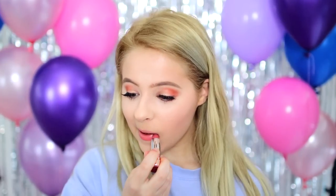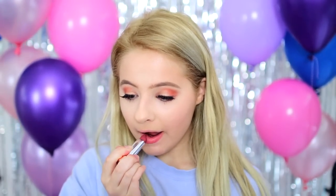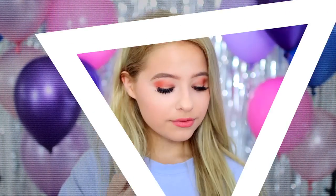And last but not least, to finish the whole look off, I just applied this Soap & Glory Lipstick in Barely Pinking. And that is it for this makeup look.